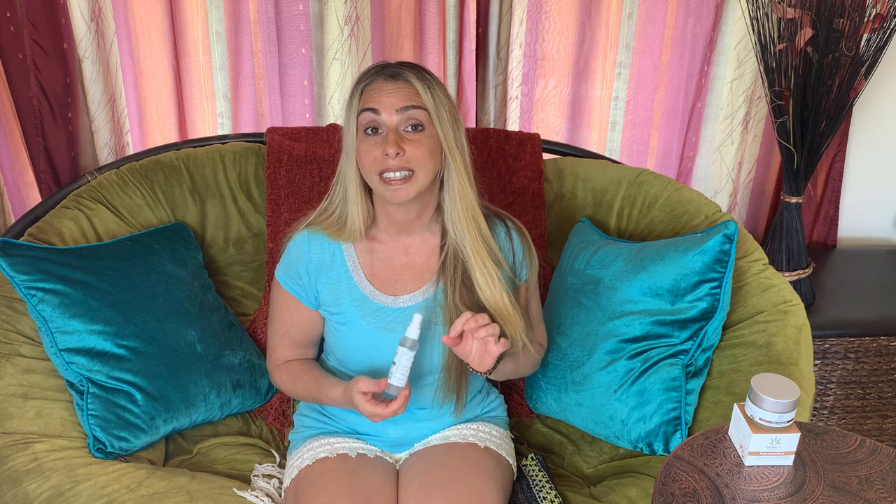Hi, this is Stacy Chalemi from the Complete Herbal Guide and today I want to talk to you about two products that I'm especially excited about. The first product I want to tell you about is from Green Life Organics. It's a hand sanitizer, and what I love about it is that people don't realize a hand sanitizer has to be at least a minimum of 60% alcohol for it to be effective and kill all the germs and viruses on your hands.